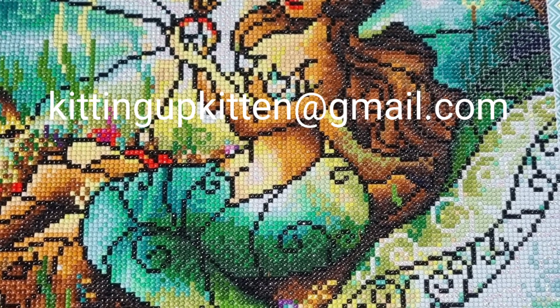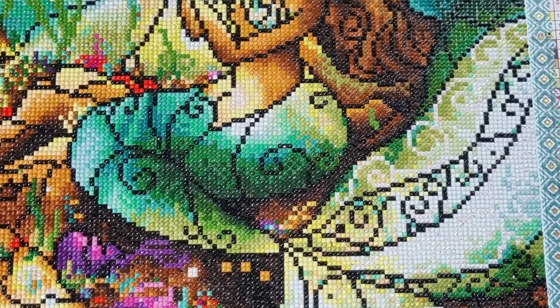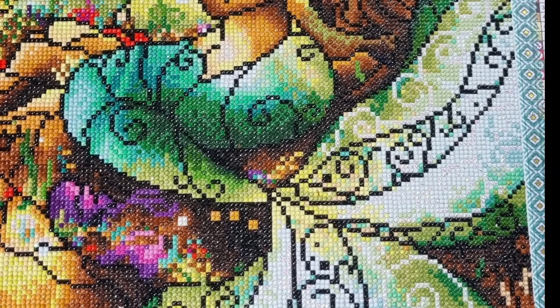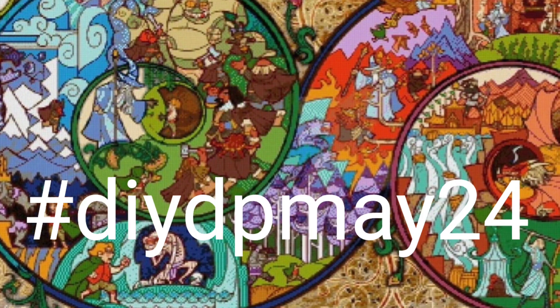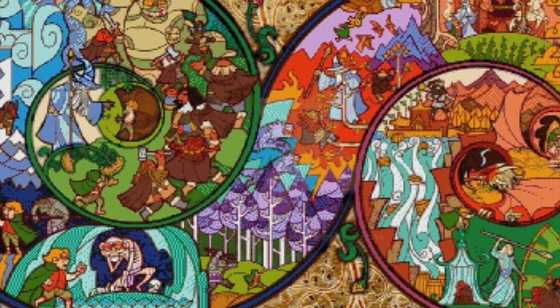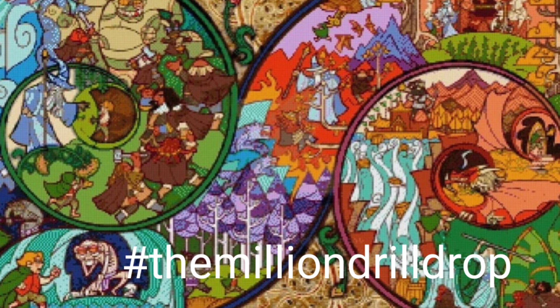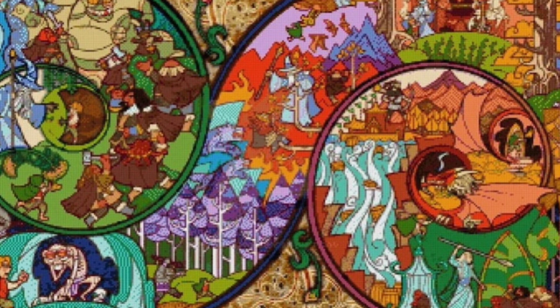I did this all of last year and part of the year before, so it's growing year on year, and this year we actually have two hashtags. They're for use if you're referring to the event in a conversation, on a group, or if you're a YouTuber. The first and main one is hashtag DIY DP May 24, and the second is hashtag the million drill drop — because that's what we're going to aim for this time. Last November we nearly did it, so let's do it.